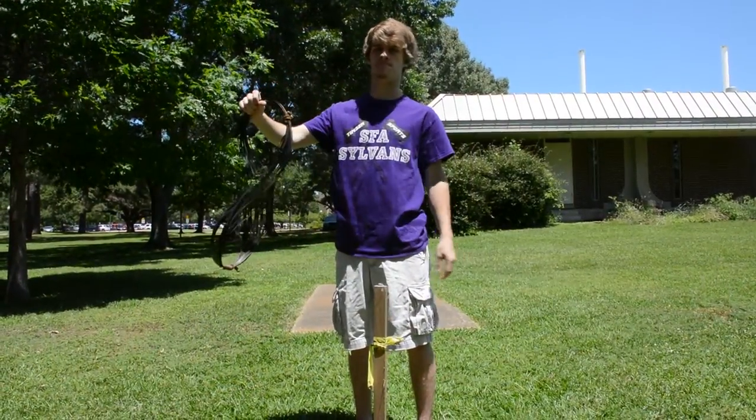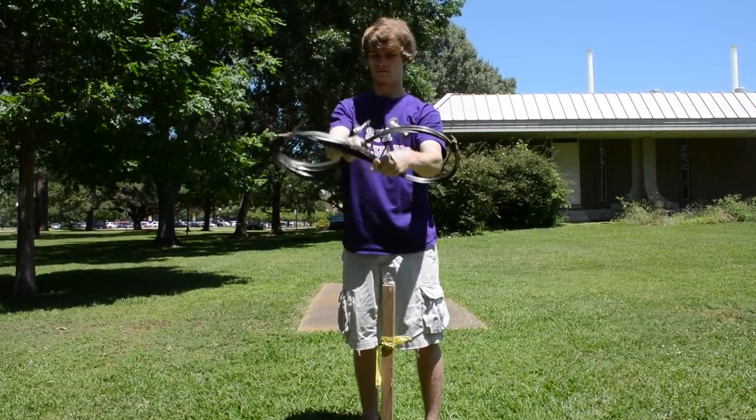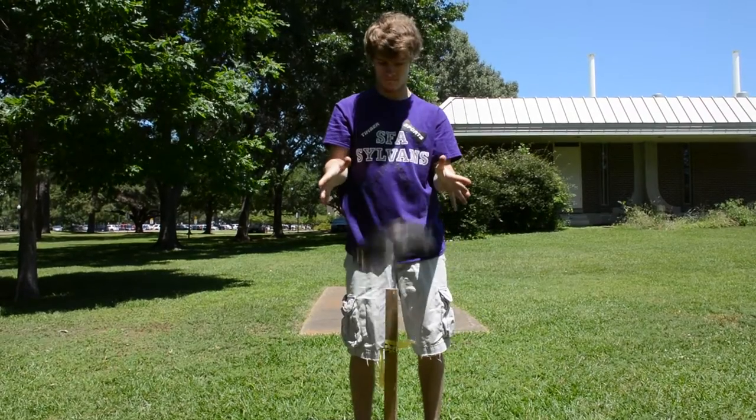Whenever you're going to throw it, you want to have it already crossed so the tongs are on both sides, then you pull and bring it together and it makes a good circle.